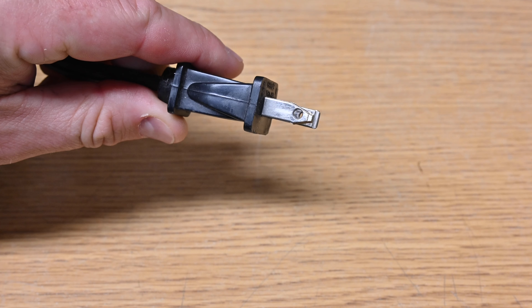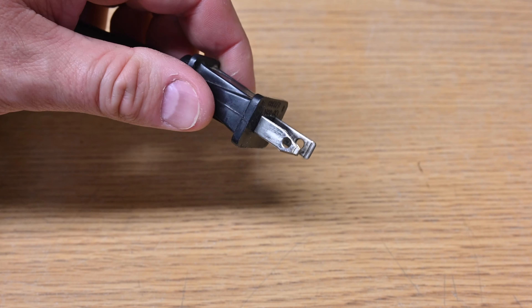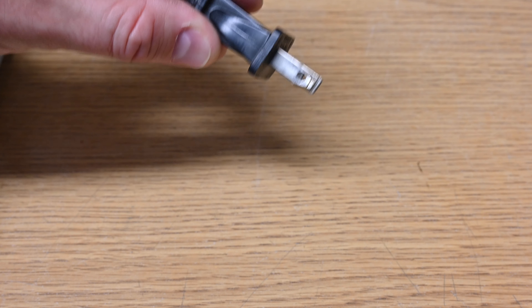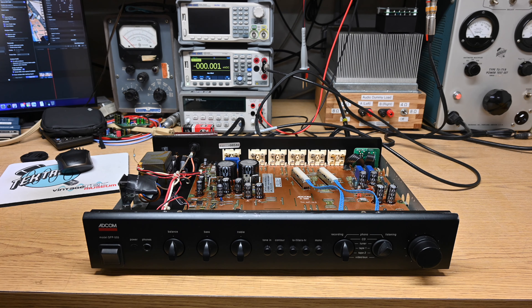I just noticed something interesting when I was going to plug this in. If you look closely you can see that somebody modified the wider end of the AC cord here. They cut that fatter part off so they could use it in a non-polarized outlet or some other piece of audio equipment. It will be something if that has to do with the hum.